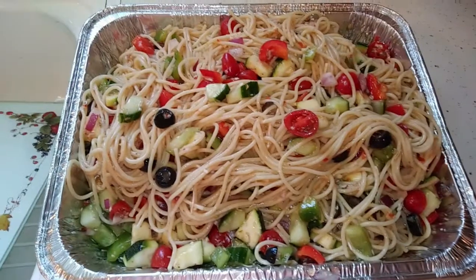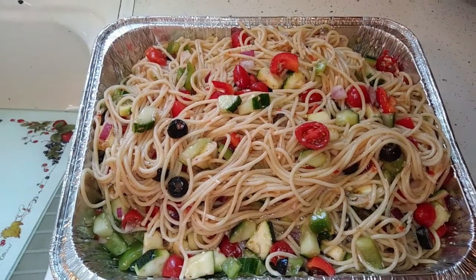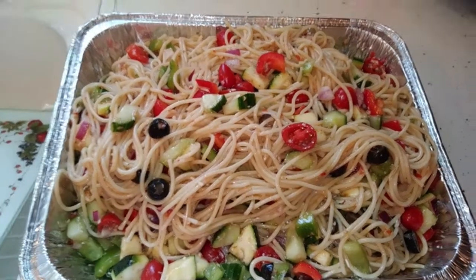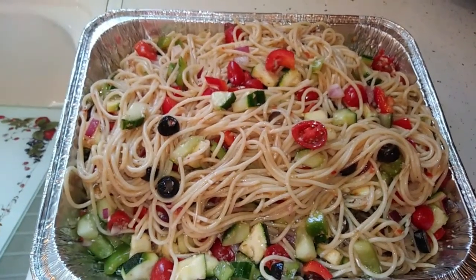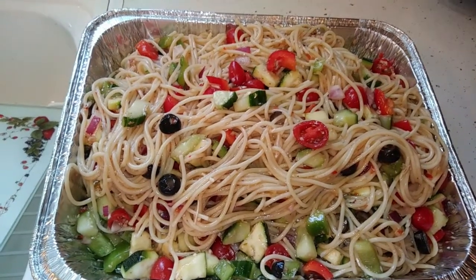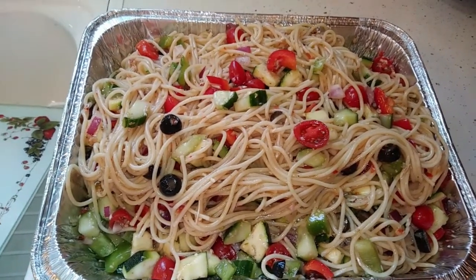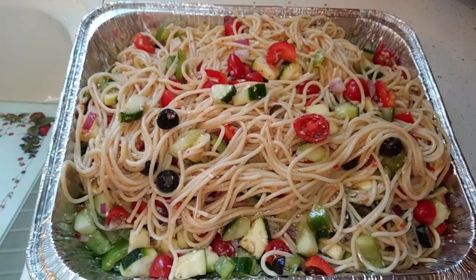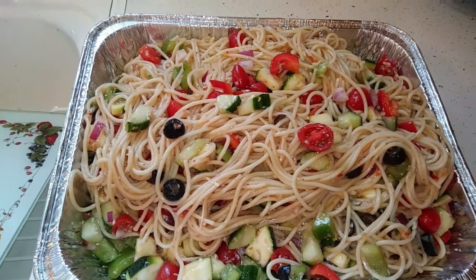Okay, I'm back — this was a disaster! Anyway, here is the finished dish. The spaghetti pasta looks beautiful. I got this recipe off of Pinterest and I didn't like a lot of things about it. It didn't tell me what size bottle of dressing to get.